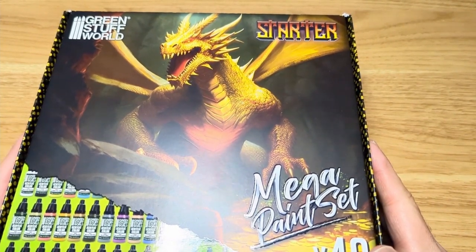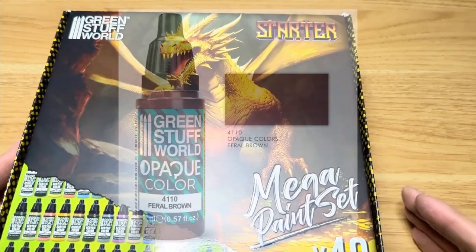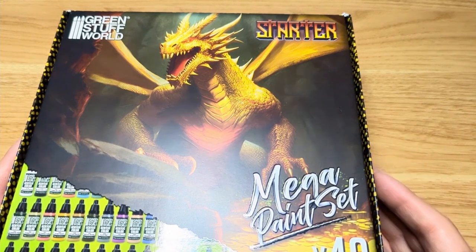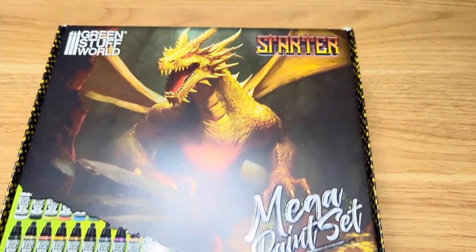But honestly, from what I've tried so far — I've tried their extra opaque line — I'm really impressed. So I thought I'd try their standard line with their max paint formula. I thought this is a great way to start. It also has a lot of their metallics and their ink washes, so I thought I would give it a go. Let's unbox this.